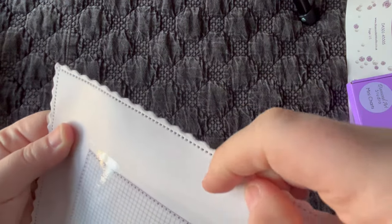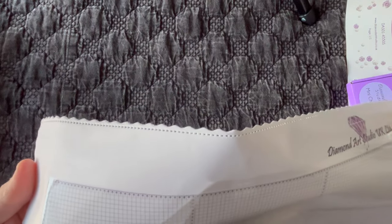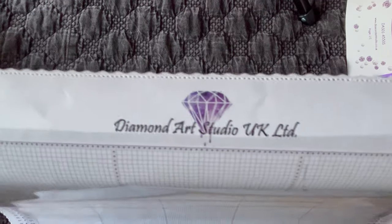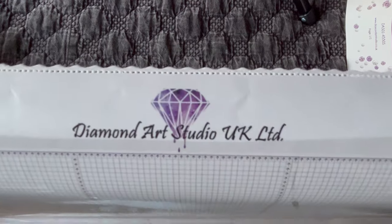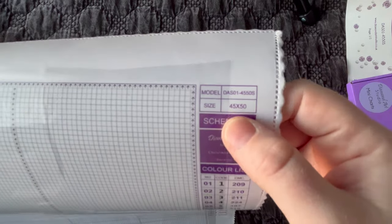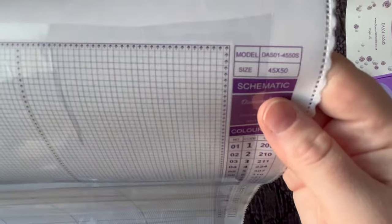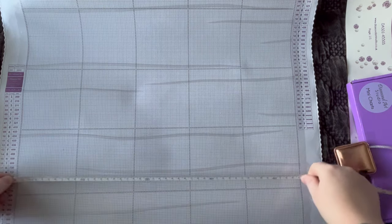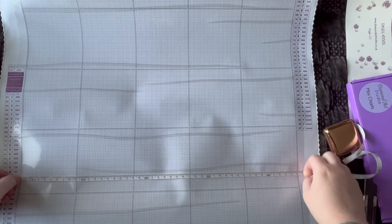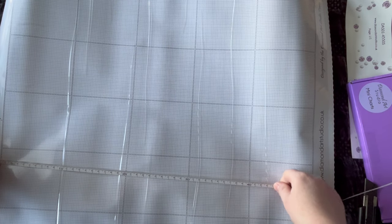At the top they have their branding: 'Diamond Art Studio UK.' I love that their color is purple. This is where they would usually have the thumbnail of the image — we just have the slide here. This is a total 45 by 50 — I actually have a ruler, let me check. Since this is a new-to-me company, let's see how their measurements are. Yeah, pretty much 45 on the button — and then I said it was 50 the other way. This is a super reasonable size of canvas — I'm actually super excited to do this one.